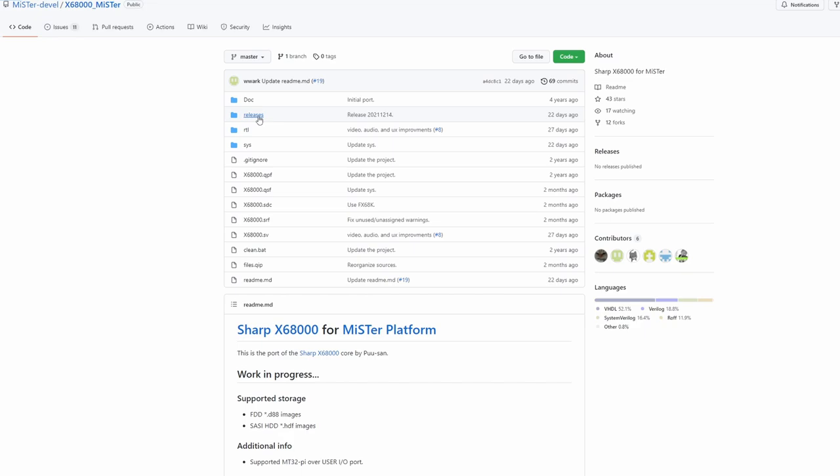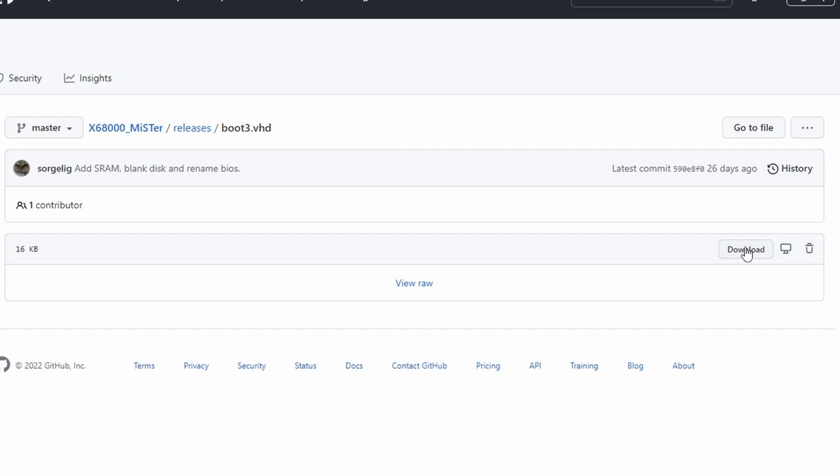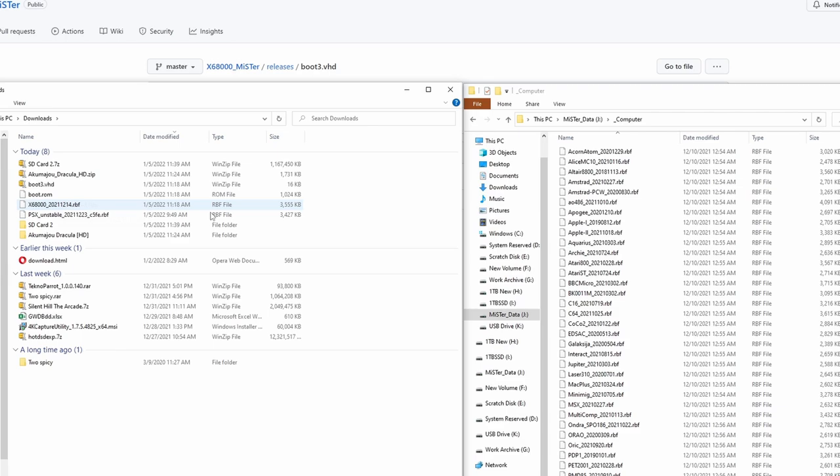You want to go to the releases tab, and you're going to see a bunch of different files. We're going to have bootrom, boot.v3, and then the RBF file as well — it is dated. The RBF file is the core. All you do is click on the heading of the file that you need; I'll leave a description below with the list of files you want. Download them, then go into the computer folder and drag and drop that RBF file into the computer folder.